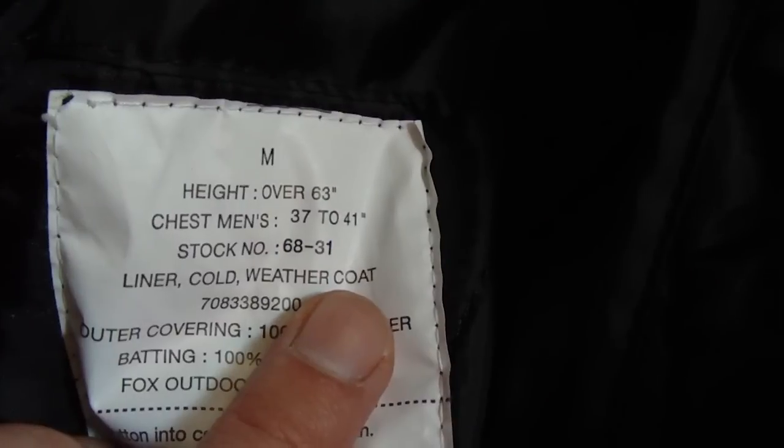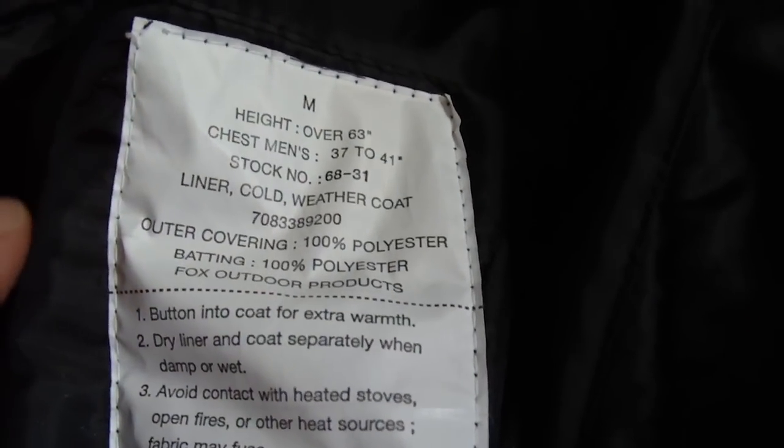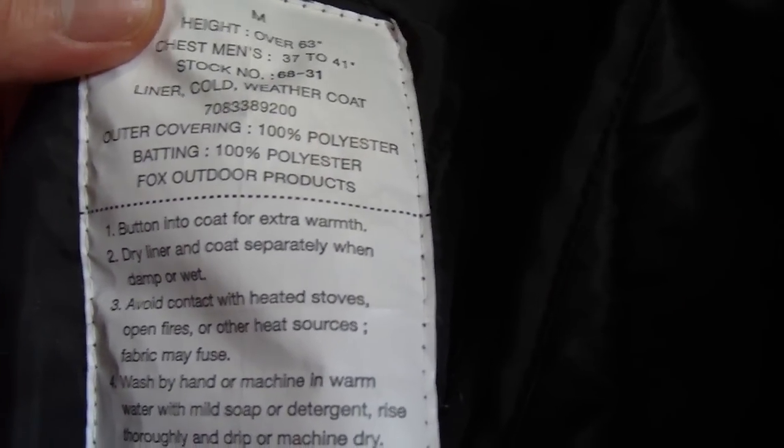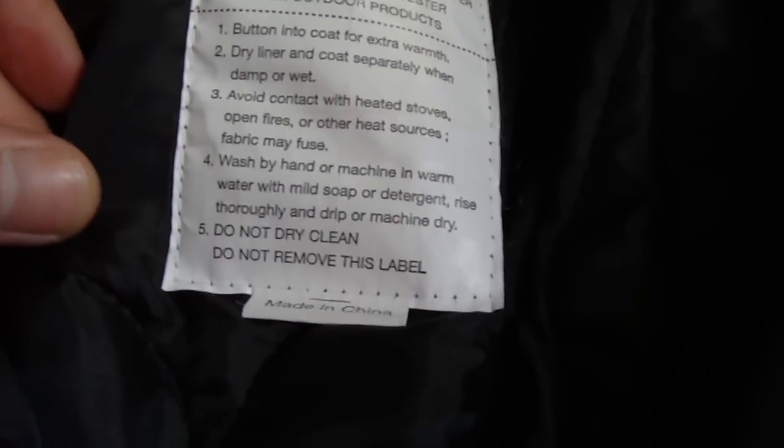It says chest men's 37 to 41. Stock number 68-31. It says liner cold weather coat. It's got a number there. Outer covering 100% polyester. Batting is 100% polyester. And it's by Fox Outdoor Products and it's got some cleaning instructions there.